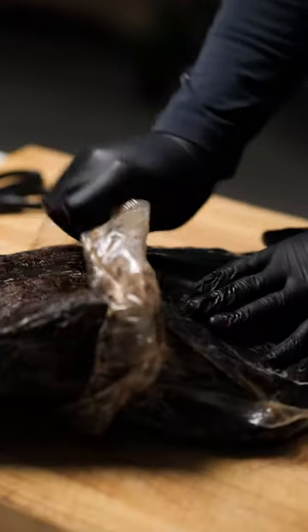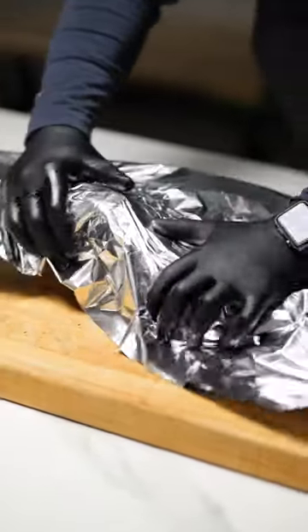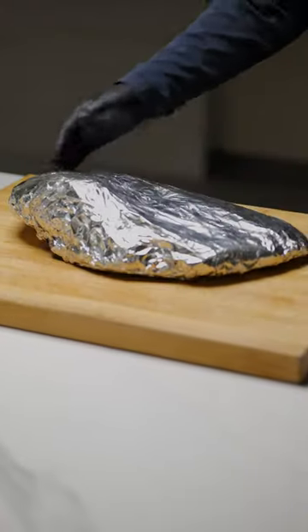This here is our new pre-smoked brisket. The pre-smoked brisket is a game changer. All you have to do is wrap it in foil, heat it in the oven for a couple of hours, and it tastes like it just came off the smoker.